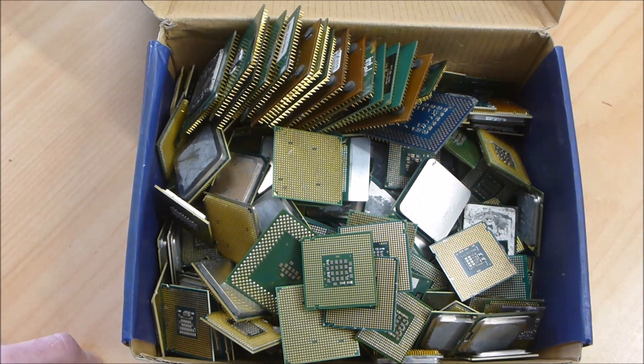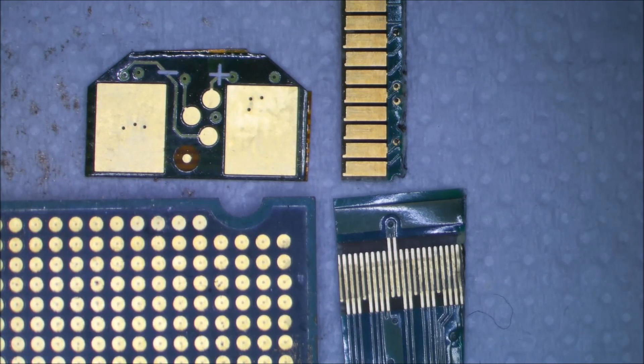Okay guys, we've got our four samples set up under the microscope. Top left is ENIG, top right is hard gold, bottom left is the Pentium 4 processor, and bottom right is a little bit of LCD panel fingers. I had a comment about reflection off the glass, so this time I've got it sitting on some paper towel, which will also capture any nitric acid that might fall off — so that solves that problem.